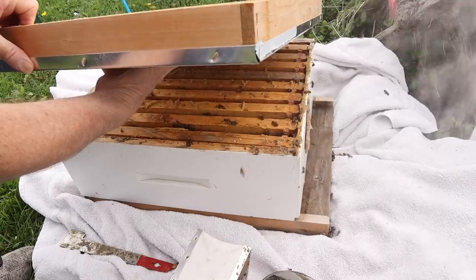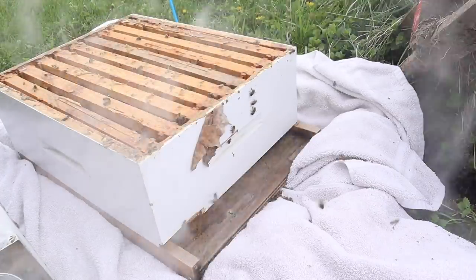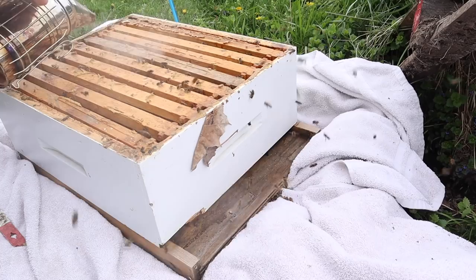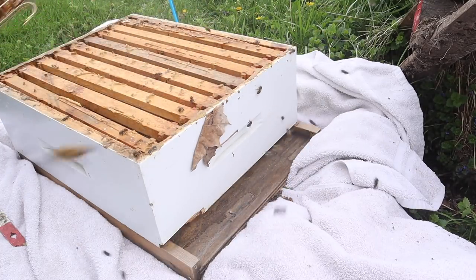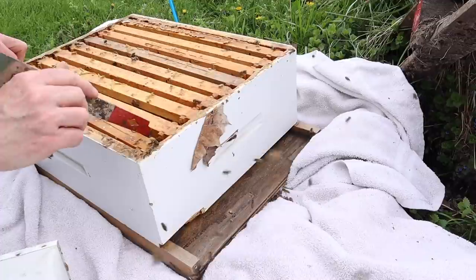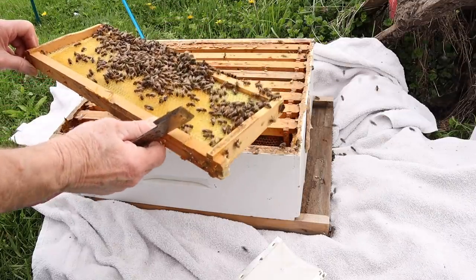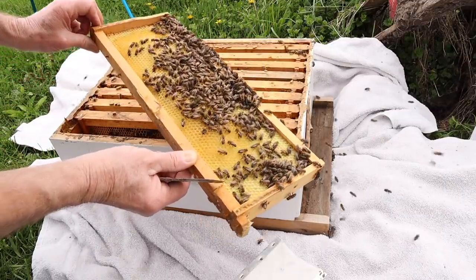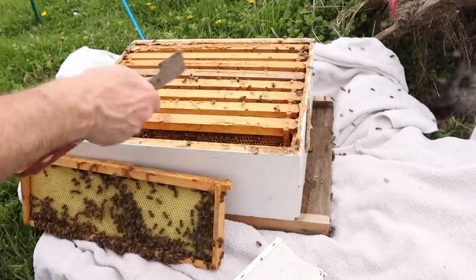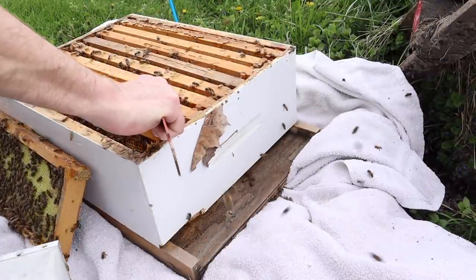There's some bees on the top cover. I always like to make sure my queen isn't on that top cover for some reason — I don't want to ever smash my queen. I'm going to smoke them. Let me get one frame out of here so we can slide things around. It's kind of stuck together with propolis, a little sticky.